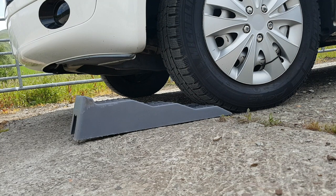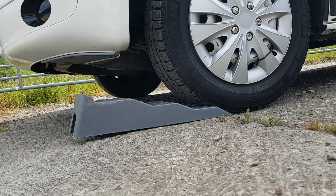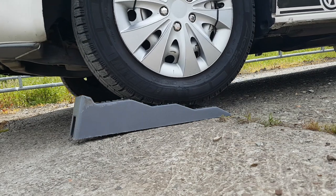Levelling ramps should be placed in front of the front tyres, then drive slowly onto them until the campervan is levelled. If the rear is unlevel, turn the campervan around, as the ramps can only be used with the front tyres.